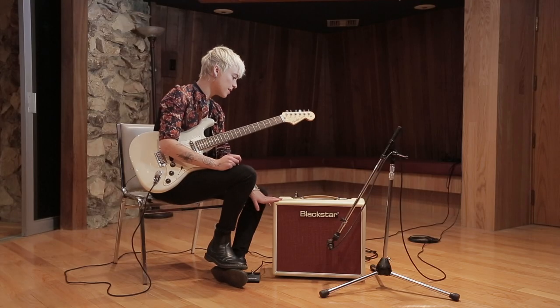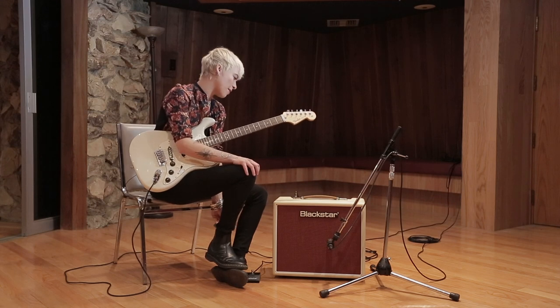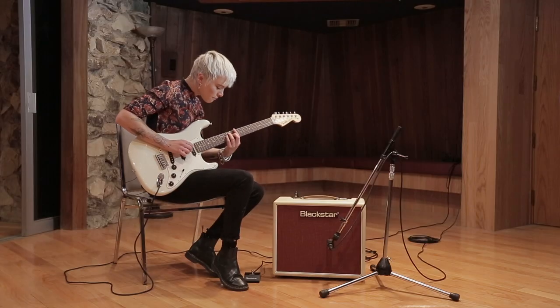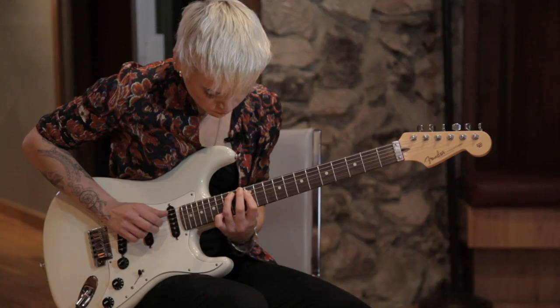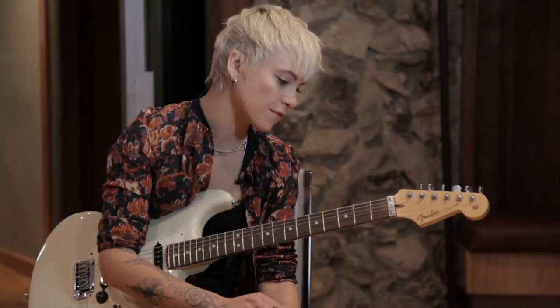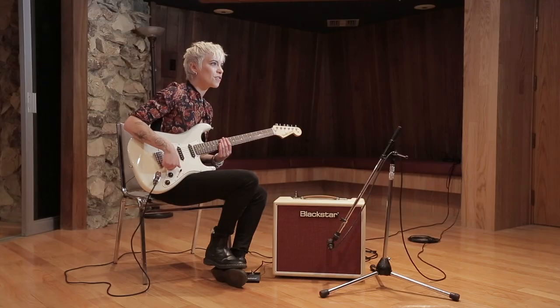It's got everything you need. You can basically get any tone out of this amp. Like for Bones, we'd probably stack up different octaves or anything — so you wouldn't even need a pedal. You could just layer them up with different tones. And it's got this beautiful clean sound that you can build on.